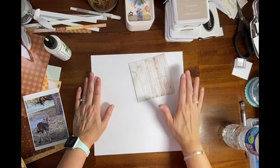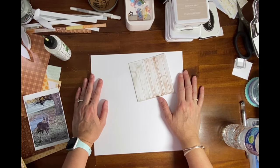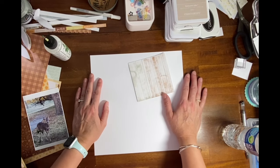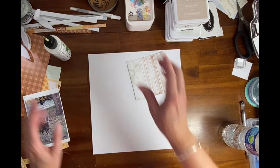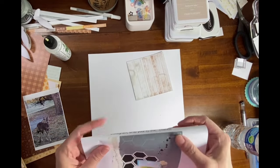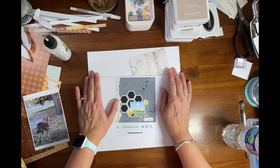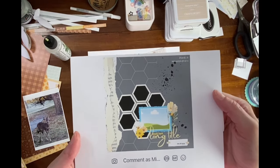Hello everyone, it's Michelle and I am hopping along with my friends for Mix It Up Monday, where we add different things to our layouts — it can be stenciling, inking, stitching, or whatever. We are also using a sketch that was created by Brandy Joe, who was in the Mix It Up Monday hop.